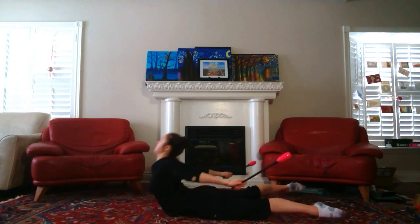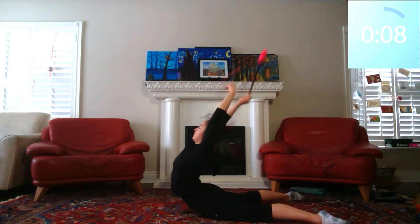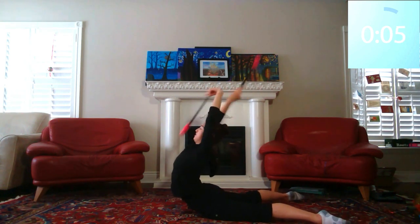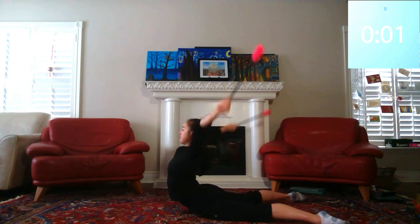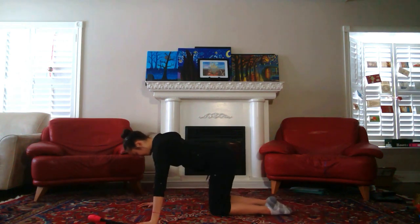We're now going to hold at the top while doing some mills above your head, and we're just going to hold this for 10 seconds. And we're done! You can now relax your back by coming into a child's pose and just rest there for a bit.